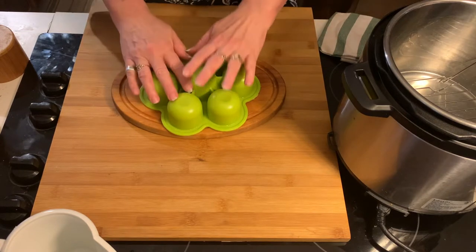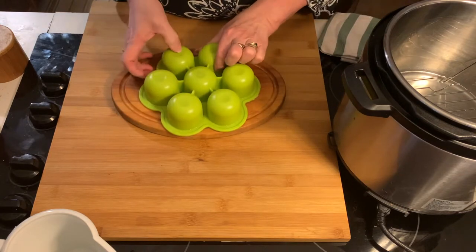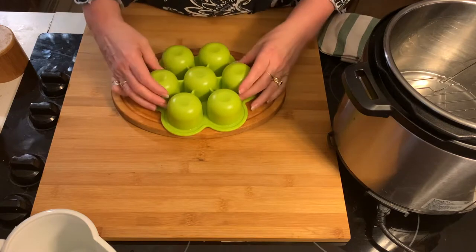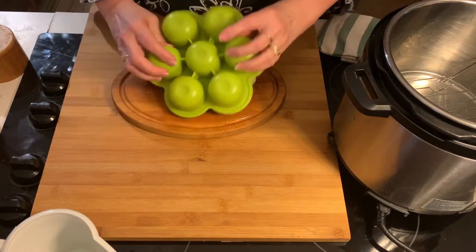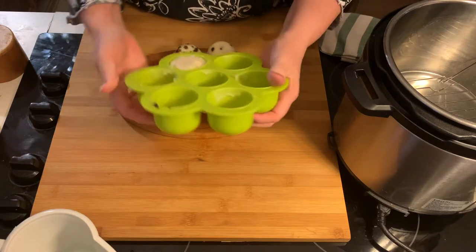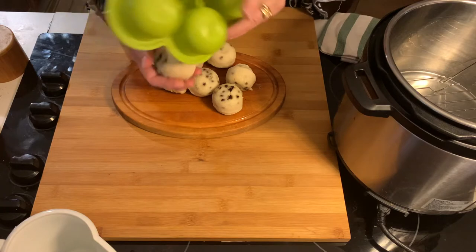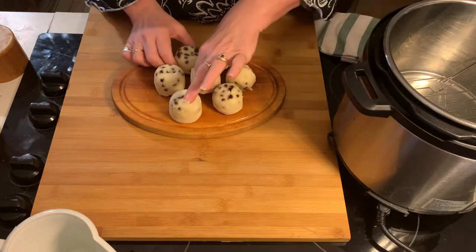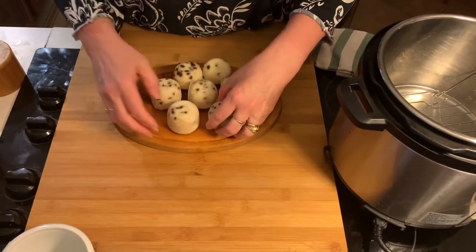My little darlings have been sitting here for about five minutes. Give them a little squeeze, a little press on the little nubbins on the bottom. Let's see — all but one came out, that's pretty good! Look at the little darlings, look at my beautiful uneven dividing — those are beautiful little pancake bites.